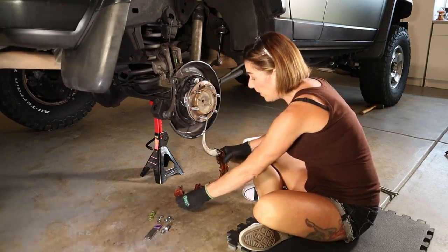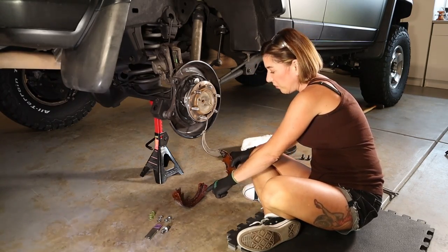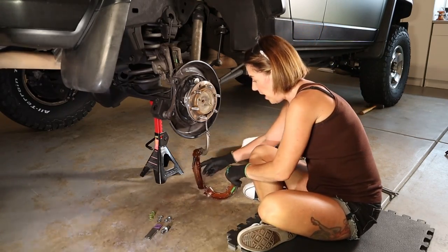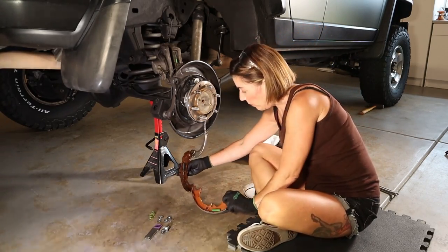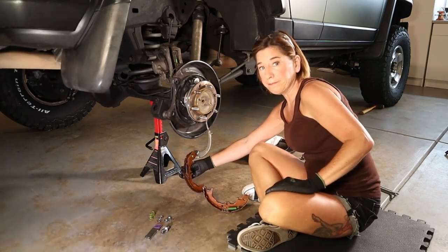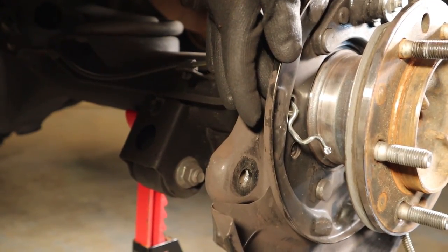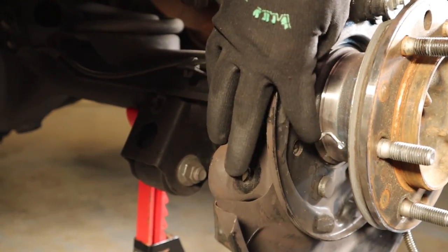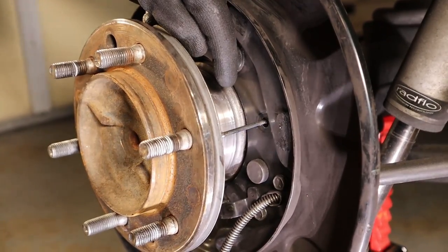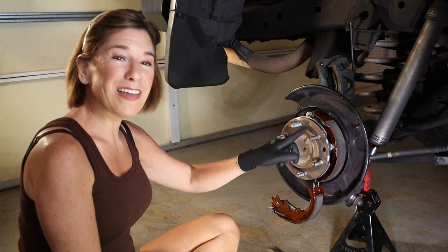While you have it unassembled, this is a perfect time to put on these springs. There's one on the back here, and then you can see there are a couple more — one right here and one right here. Next, slip the bent pin through the backing plate and make sure it's closest to the caliper. Then take the straight pin and also put it through the backing plate, this time furthest from the caliper.